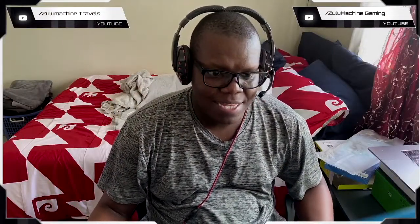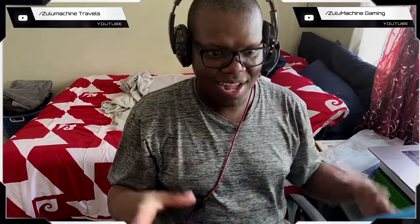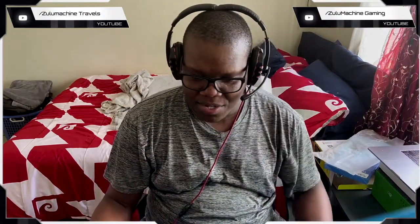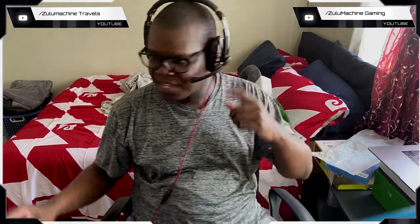Alright guys, I'm going to start testing the microphone. It's set up here with the pop shield and everything, but right now I'm still using my headset. In order for us to see what's going on, let me go to OBS — actually I'm going to disconnect this mic quickly.